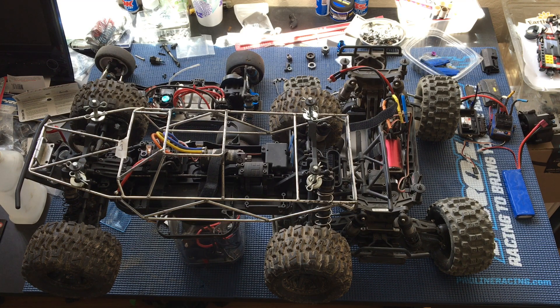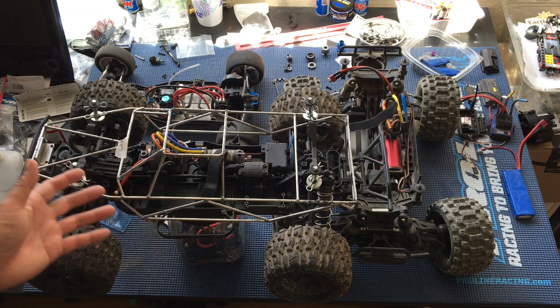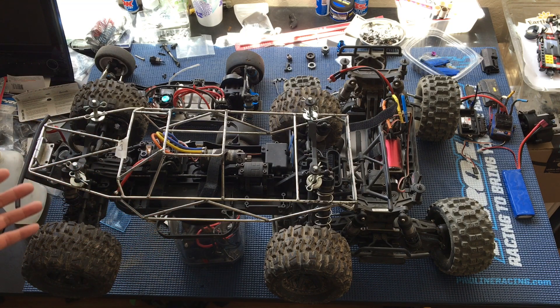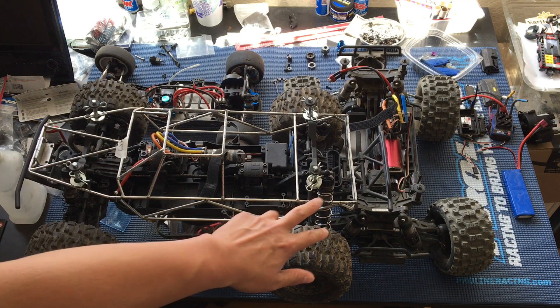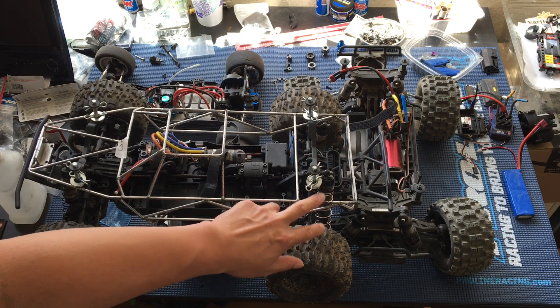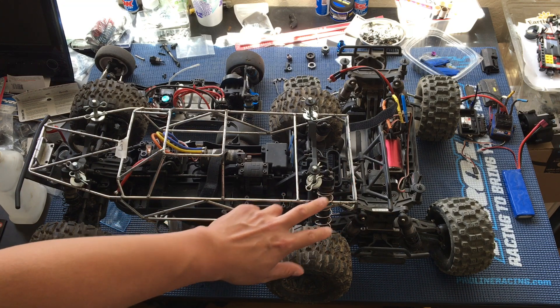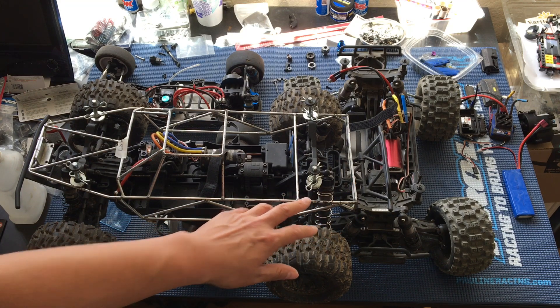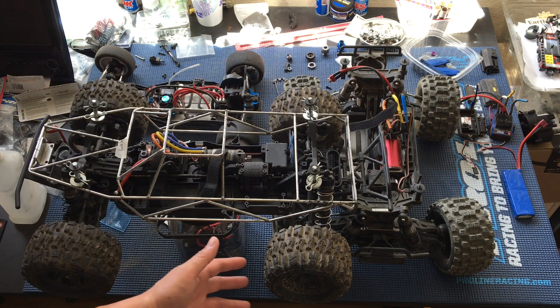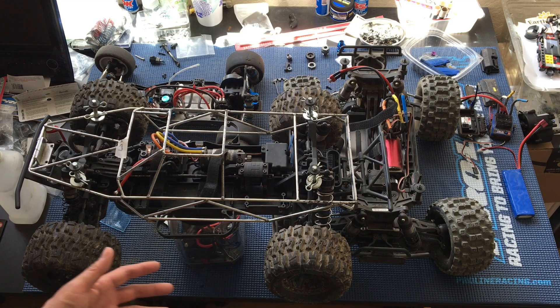Just to go over some of the projects we've got in play here — this is the Techno SET 410.3 short course truck that we've turned into a monster truck with just bigger shocks from the NT48. These are the front shocks off of the truggy put onto the rear of our truck. We put on larger 2.8 inch ProLine trencher tires.